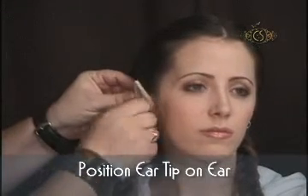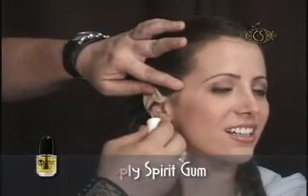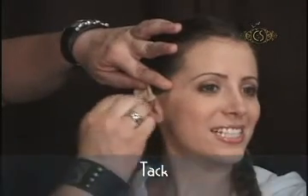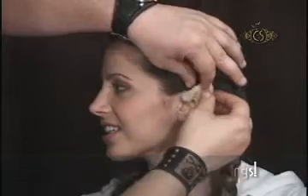I begin this makeup by positioning the wuchi ear tip directly over the top of the ear. I then work a small amount of Cinema Secrets spirit gum under the edges of the piece intact. Because Cinema Secrets wuchi latex appliances are hollow, I can easily slide the ear tip directly over the top of the earring.